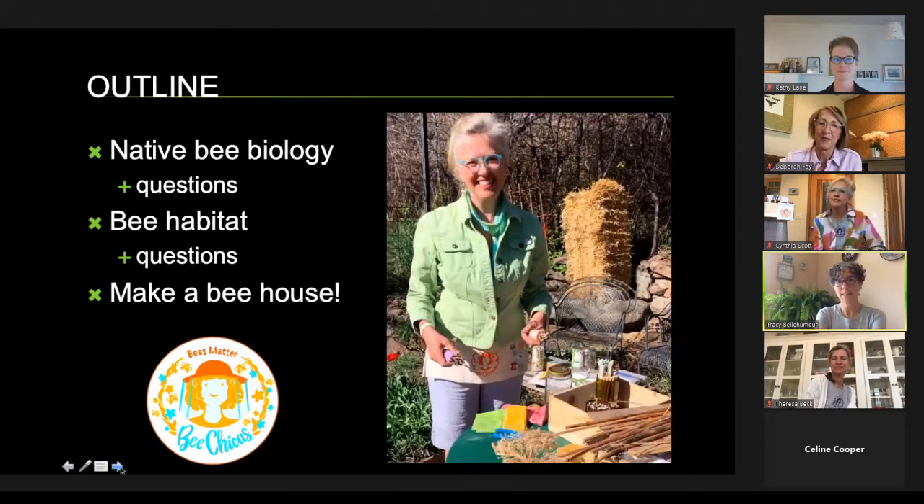Our presentation today covers a little bee biology, then questions. Deborah is going to talk about bee habitat — native bee nesting habits and what you can do in your own yard to attract native bees. Then Cynthia Scott, who we call Cynthia Bee Chica, is going to show how to build a native bee house using straws in your backyard.